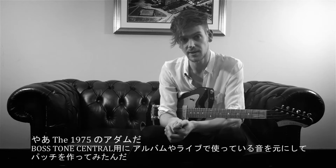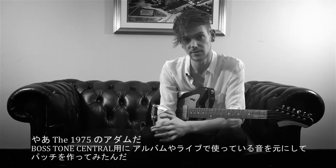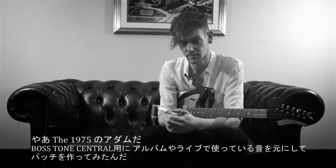Hi, it's Adam from The 1975 and I've made some patches for Boss Tone Central inspired by sounds we use on the album and live.